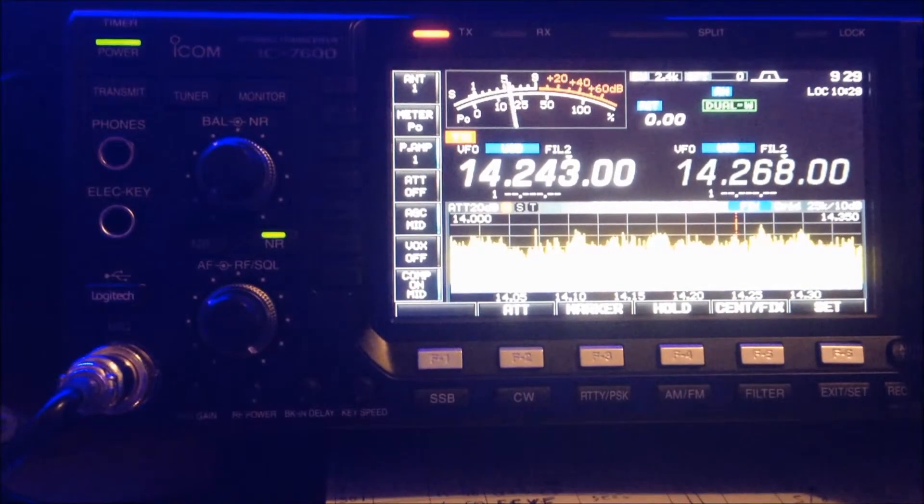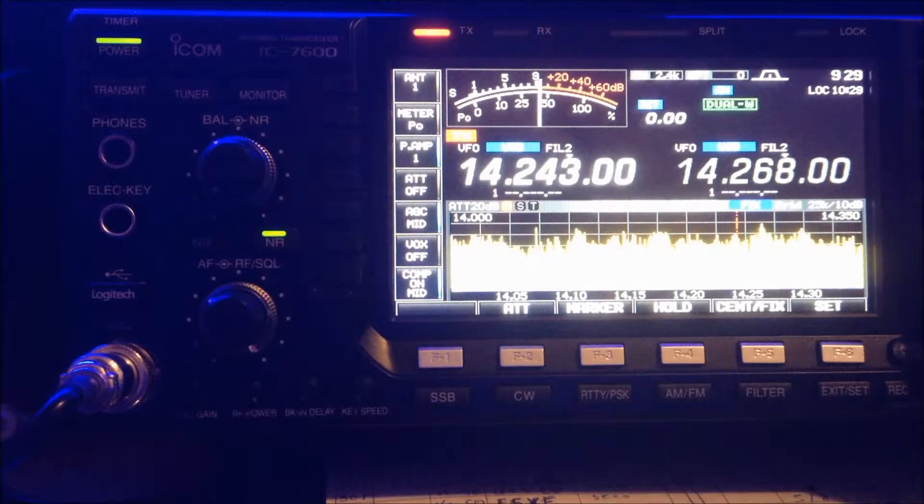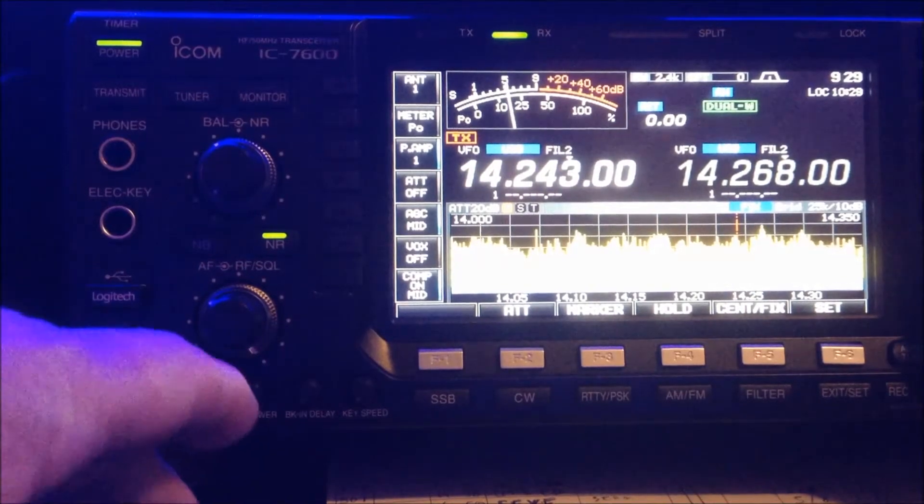First I check: is this frequency free, is this frequency occupied? Okay, nobody's there — then just press F1, and that's it.